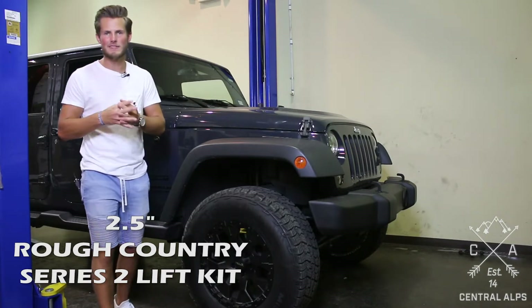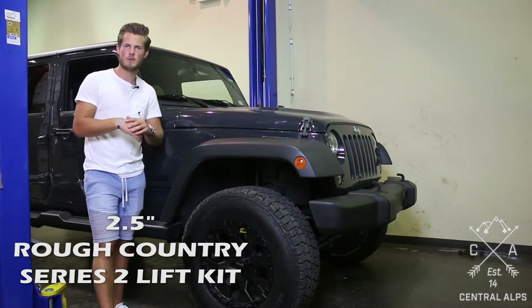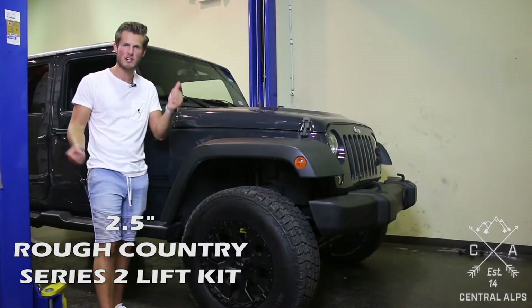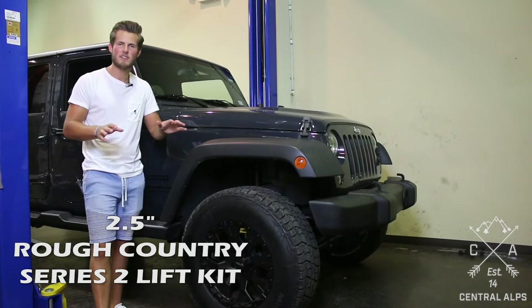It is one of my favorite lifts and here's why: it retains all of your factory suspension. You keep your factory shocks, your factory springs, your factory sway bars, your factory control arms. Everything stays the same.